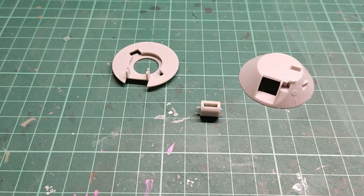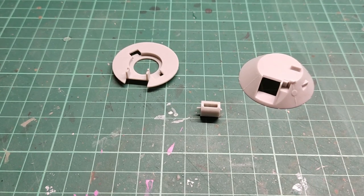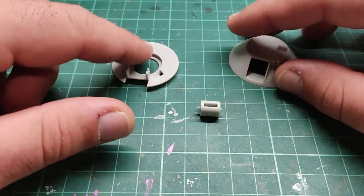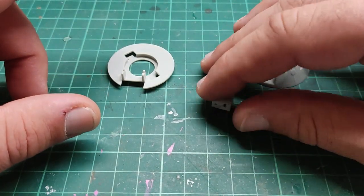The first step starts with the assembly of the turret. It is a simple, quick assembly. We have the turret ring, the turret upper part, and of course the gun manlet — a three-part assembly for the first half of step 1.